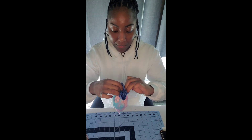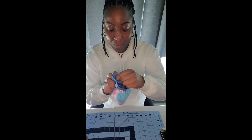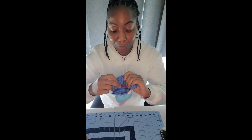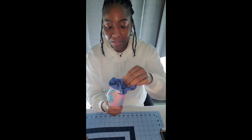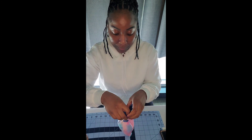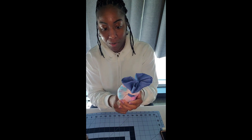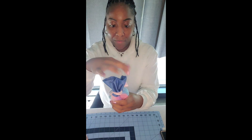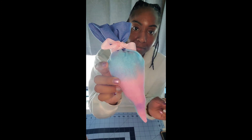Now that it's tied, I'm just spreading out what will be our green part — the grass for the carrot — and just making sure it shows more. So we have our point at the bottom, we have our top piece which will be the green piece, and this is what we have — a cute little carrot bag!